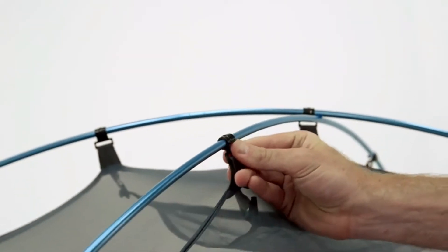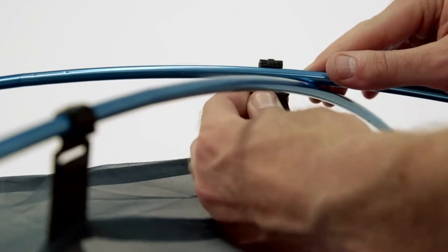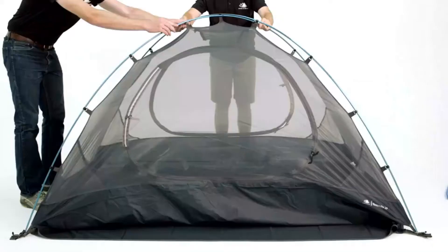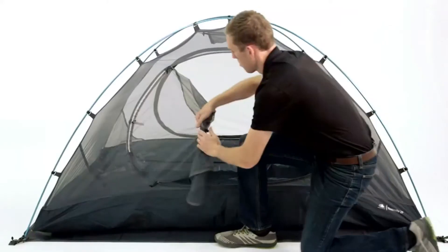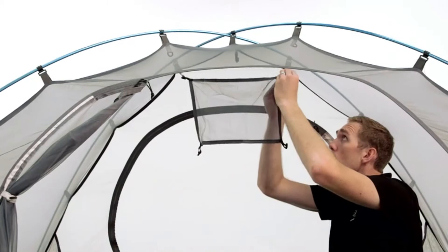This three-season tent is constructed with lightweight and durable materials that will keep you protected from the elements in the harshest conditions. The rainfly is constructed from polyurethane coated 63 denier polyester ripstop fabric to resist damage and keep you dry. There are two vestibules and two doors for gear storage and accessibility.